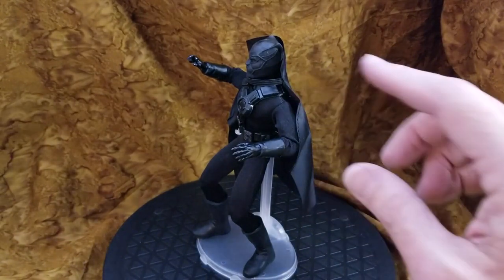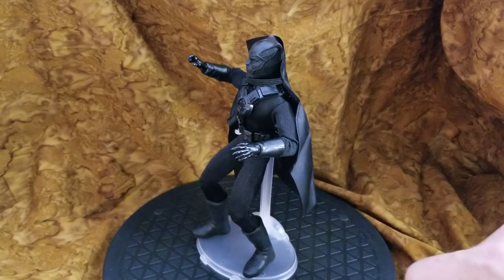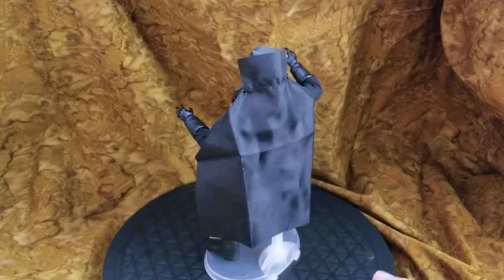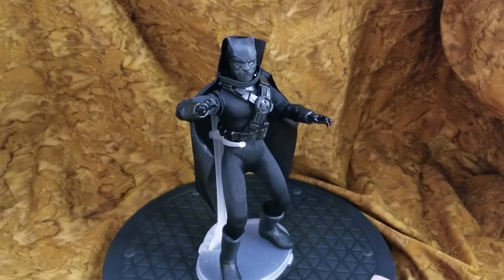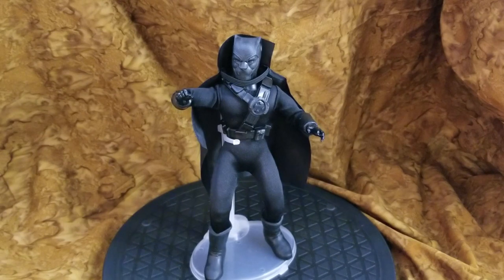Those black bracers — I'm going to use those for my Planet of the Apes too, because I have some Classic TV Toys ape costumes that come with mitts with a cuff, and I think that might be a better option. But yeah, he looks great. Very, very pleased with him. Until Mego gets the license — if they ever do for Marvel — kit-bashing and customizing is going to be the only way we're going to get our hands on guys like this.